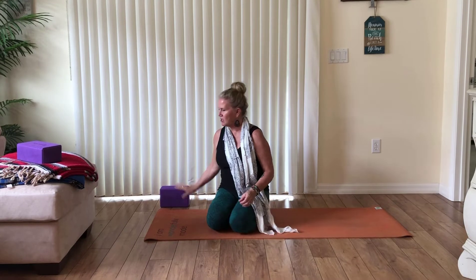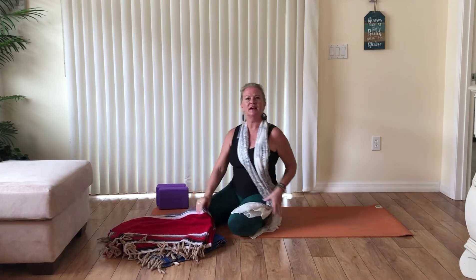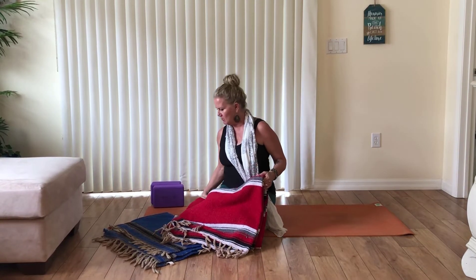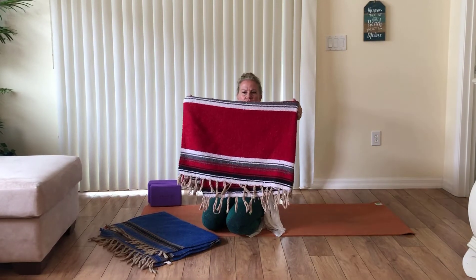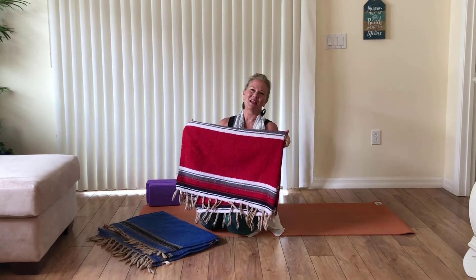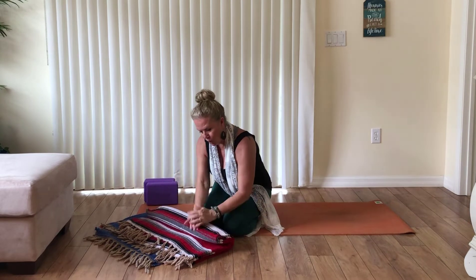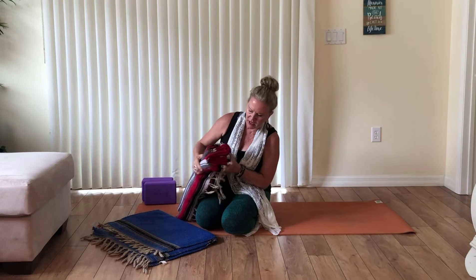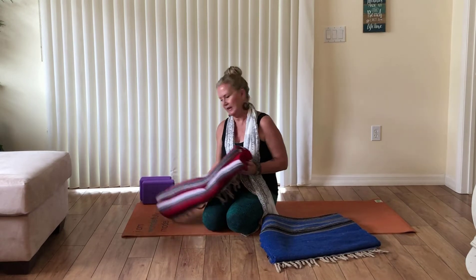We're going to get started using your two blankets. Take your blankets and fold them up to support your back as you lie down. Take one blanket — you can use pretty much any blanket that's got some firmness to it — and create a shape that's somewhat like a square. Fold it down one third of the way and under one third of the way, so from the side it's a zigzag, an S or Z shape.